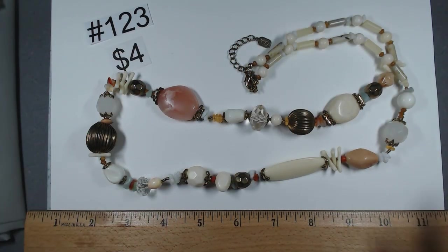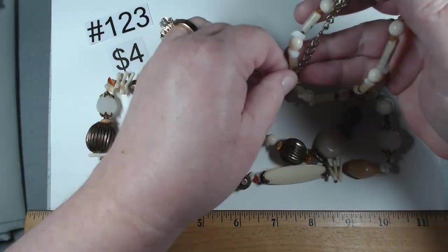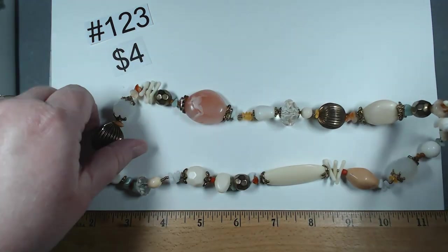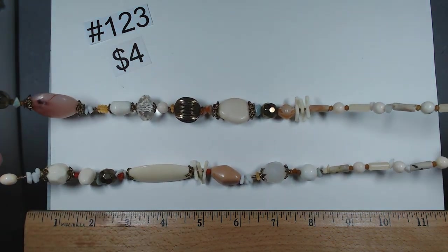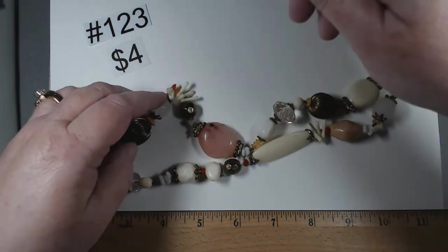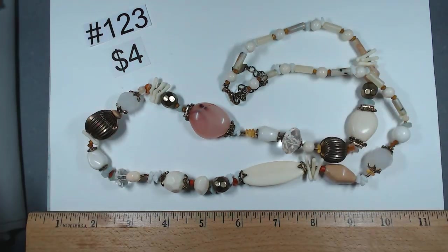If you've hung on this long, thank you so much for being here. We're on the home stretch, we've got the last of this box. Number 123 is by UNI, 33 to 35 inches, featuring a bunch of different acrylic beads with a great look. Colors are great — I think this would be great for spring. $4, item 123.